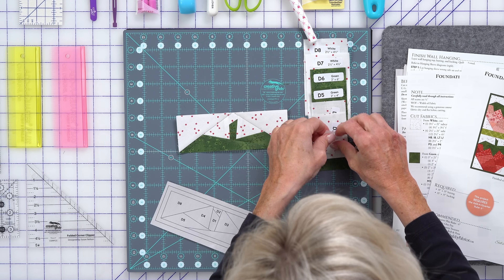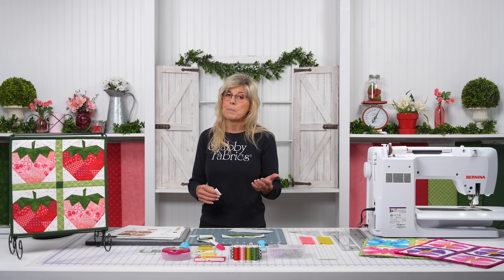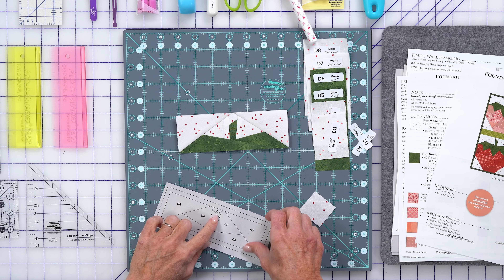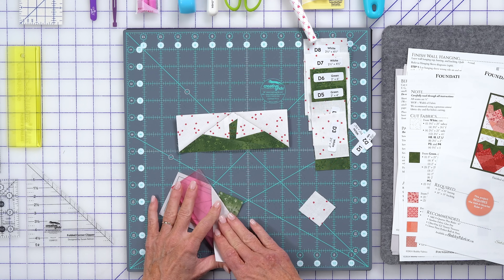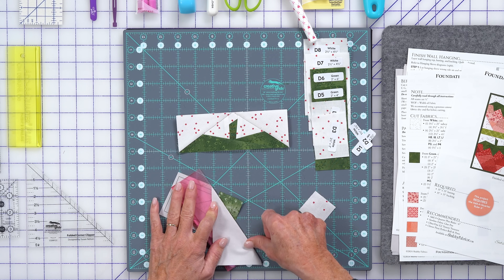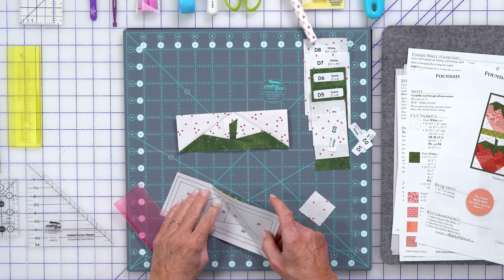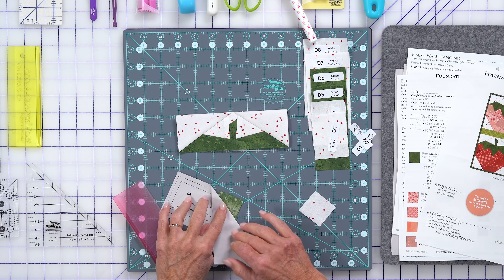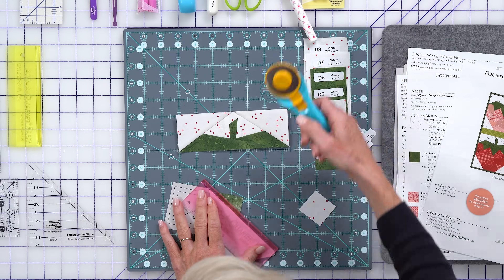D2 is next — our white fabric. This is just a refresher: we're always looking for at least a quarter inch all the way around the shape that's coming up next. So for D2, this is our add-a-quarter ruler — a very important notion expressly made for foundation paper piecing. I'm folding back directly on that line, confirming I'm on that line. Then there's the ridge — we just make sure we're right in position, and we trim.